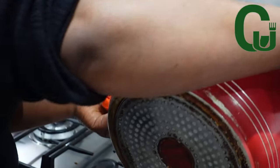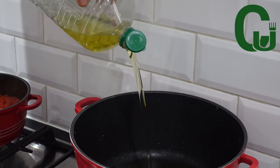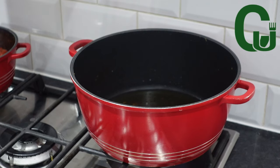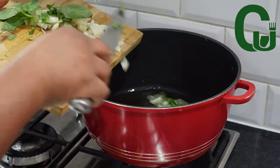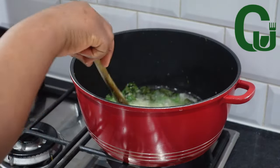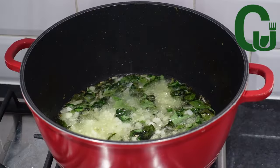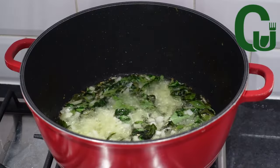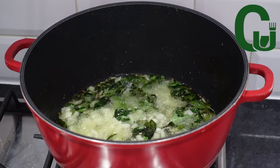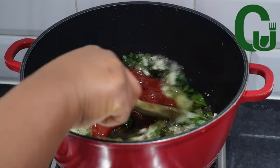Once the proteins are well cooked, I'm going to transfer them into a bowl, and it's time to make the stew. I'll add vegetable oil in a pot and allow it to heat up. Next I'll add my chopped onions and fresh curry leaves, and allow it to fry until translucent. By now you must have known the love I have for curry leaves — I use it in almost everything I'm cooking except soups.